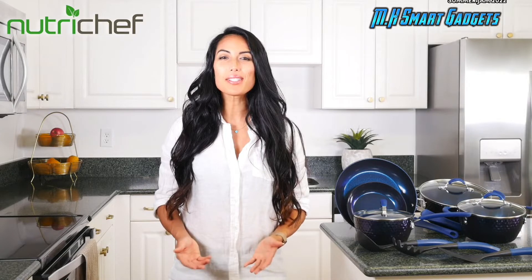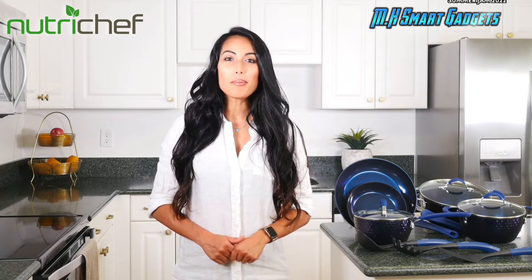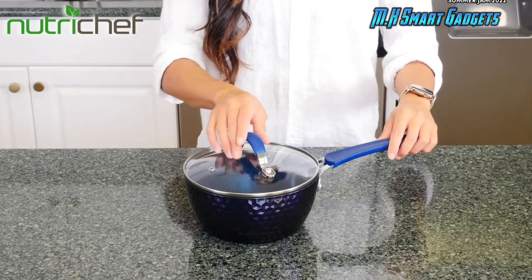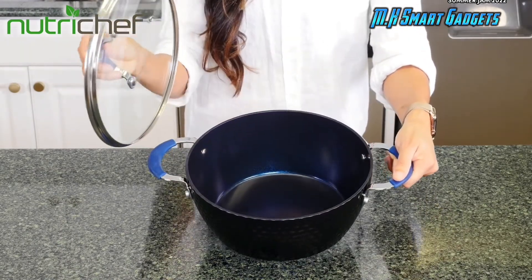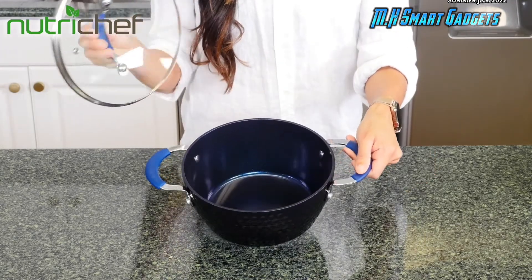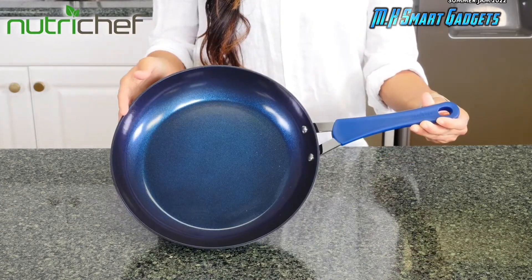Cook like a chef with NutriChef's 11-piece cookware set. These high-quality pots and pans are classy and modern in style with its diamond design. The set comes with a 1.7-quart sauce pot, perfect for making homemade sauces, a 3.6-quart Dutch oven pot for all your favorite meals, a 2.1-quart cooking pot, and two frying pans that come in 11 and 8-inch sizes.